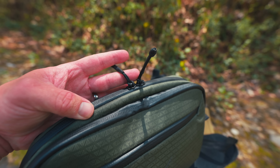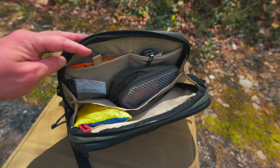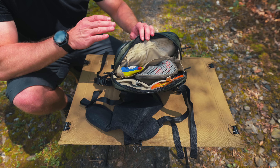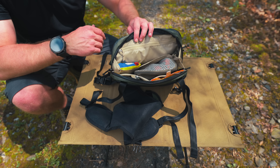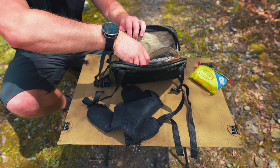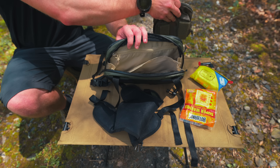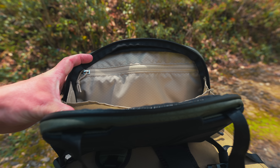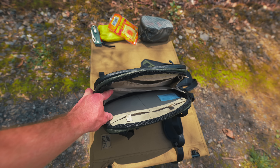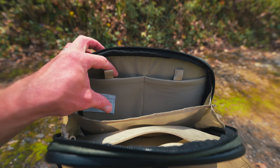Then we have the main pocket. With this main pocket, we have two-way zippers, and this pocket opens up very, very wide. Inside of this, we have a ton of space and a lot of organization options. I have an example of a loadout — first aid kit, pocket knife, some hand warmers, and some camera batteries — and there was plenty of space left over. On the inside, we have a zippered pocket, then a large sleeve, a center pocket, and on the other side two stretchy elastic pockets.